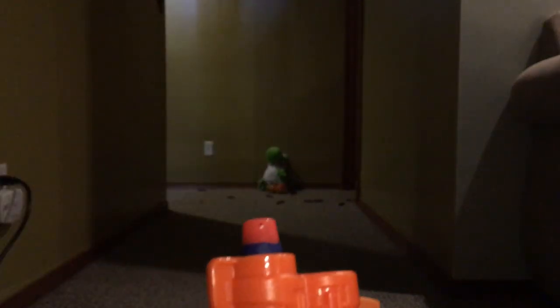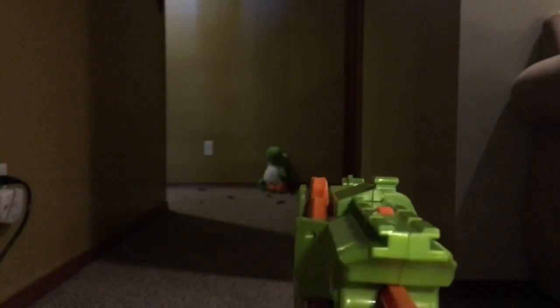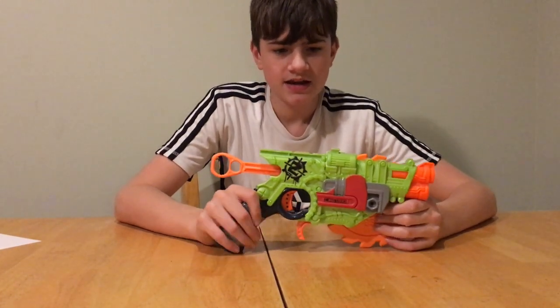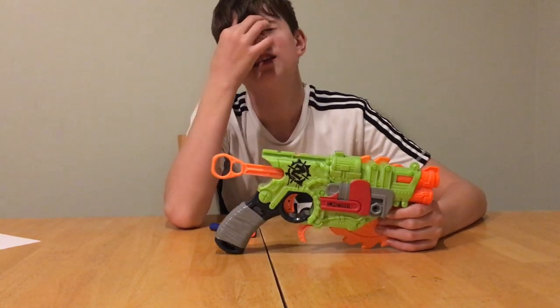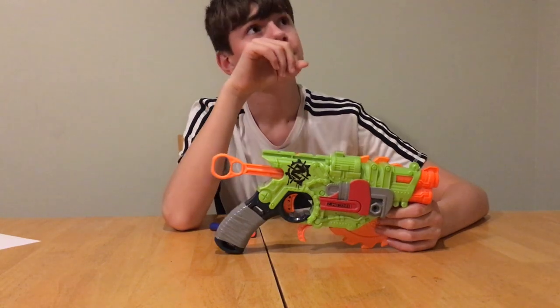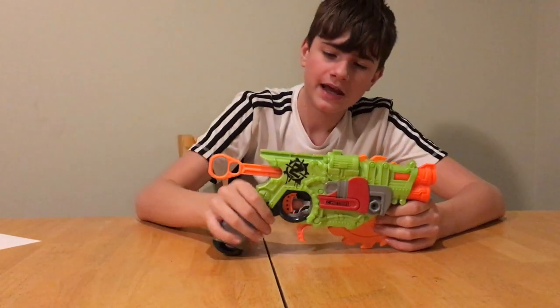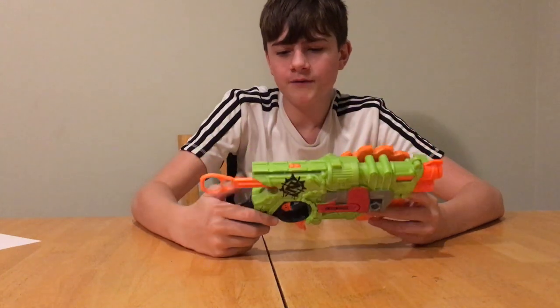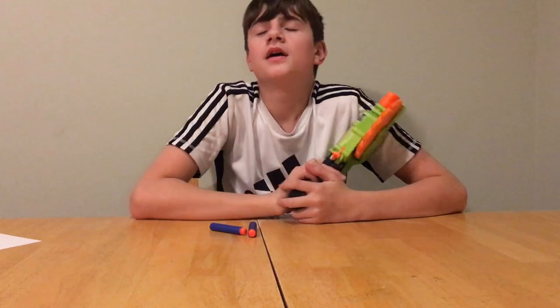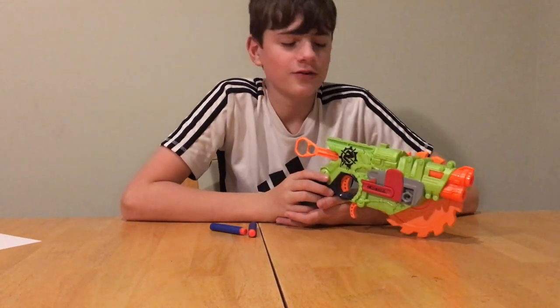I still don't know about the chronograph — is my chronograph broken? I bought it a while ago. It feels pretty normal, it feels kind of like a Jolt, but then when I look at the chronograph it's way less than a Jolt.